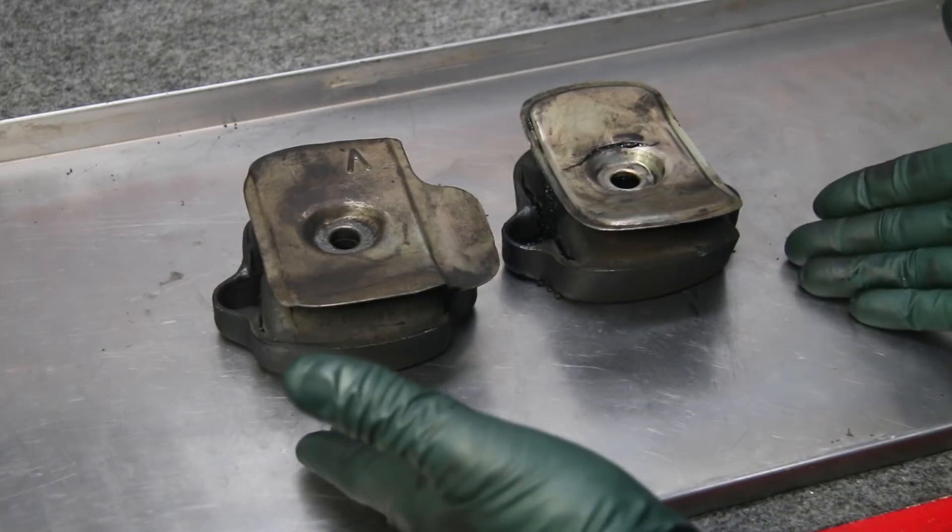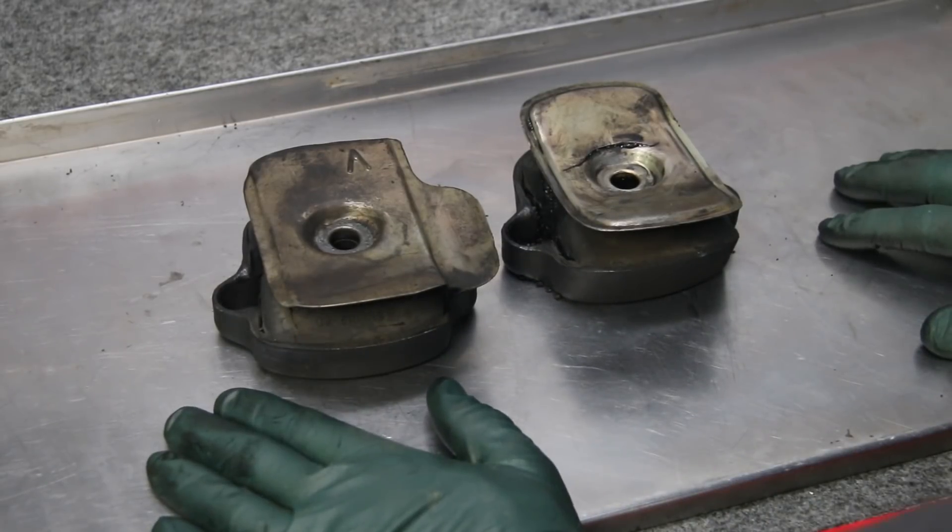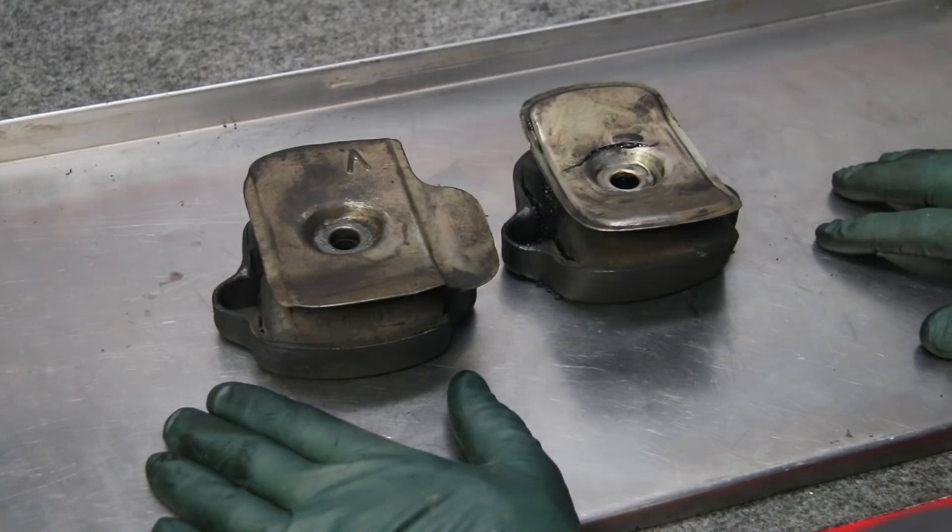How did I know these motor mounts are bad? I knew it from experience — from the vibration at idle. I just knew the motor mounts were bad.